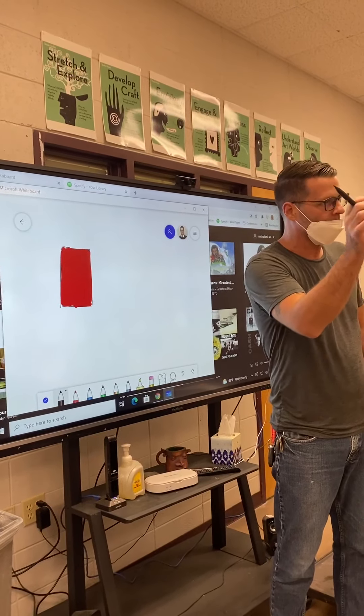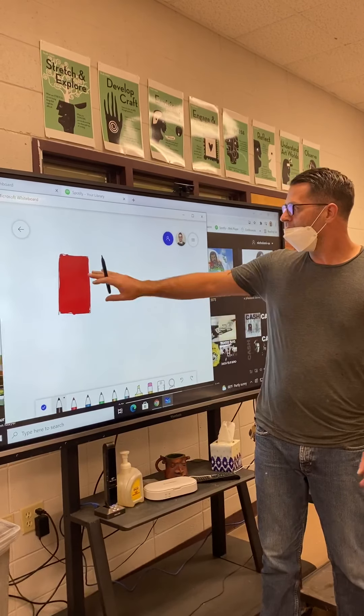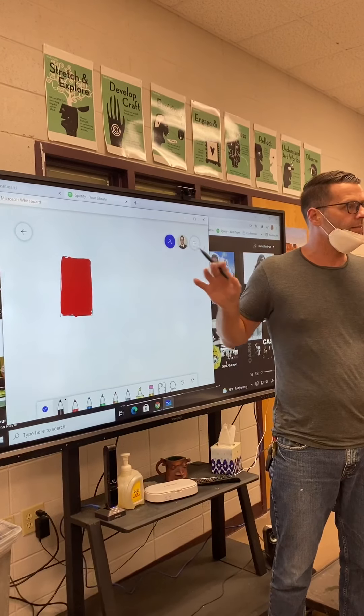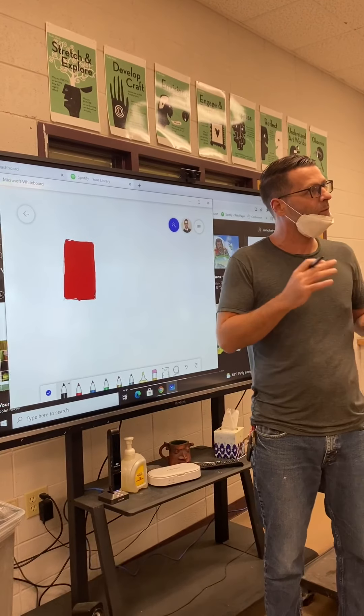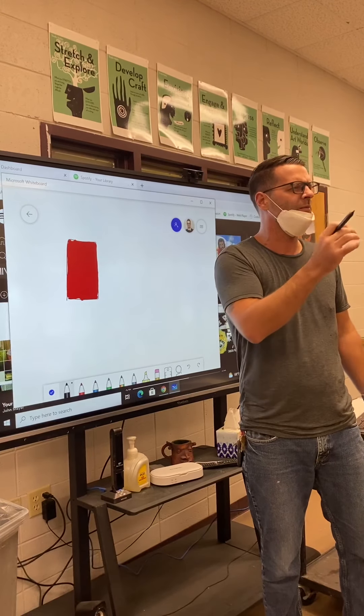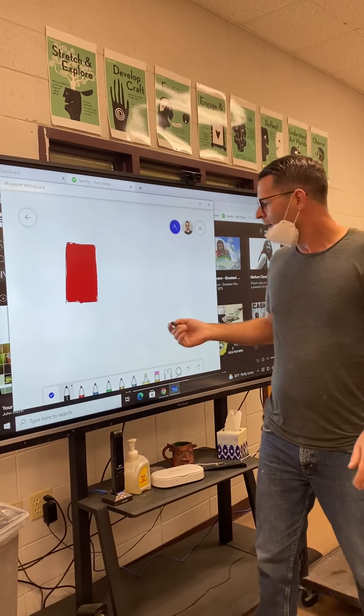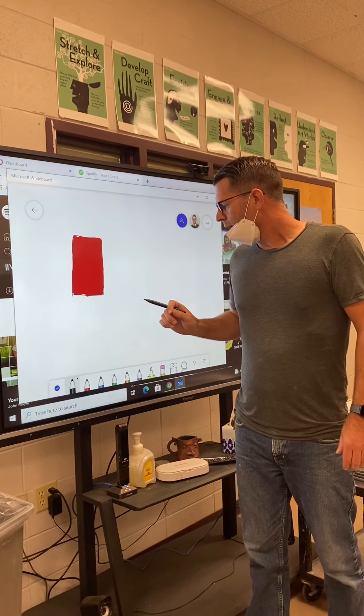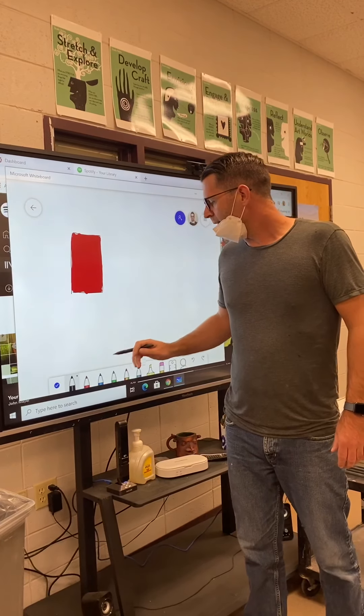The black marker will just represent what you're scraping away. Remember you'll have two colors: the color of underglaze that you're doing, which is red in this case, and then the color of the clay body, which will be white. You can just use a black marker because we don't have any white markers to show that.